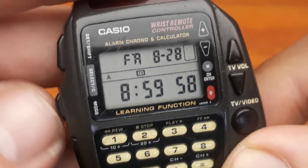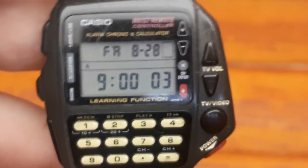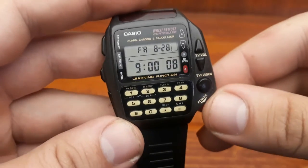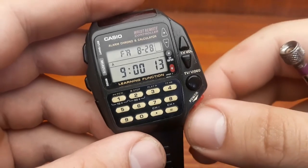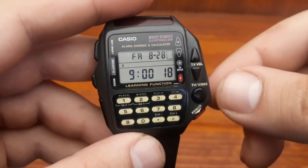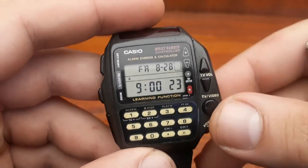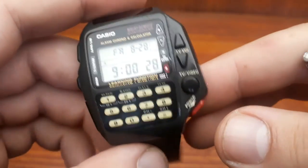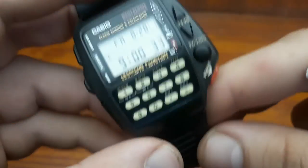Basically, that would be all for this short tutorial and brief history of these watches. I also have a Casio C-80, which was the first calculator watch with an integrated circuit inside for full calculator functions. They are very funky, very cool watches, and a very collectible item for a small amount of money.